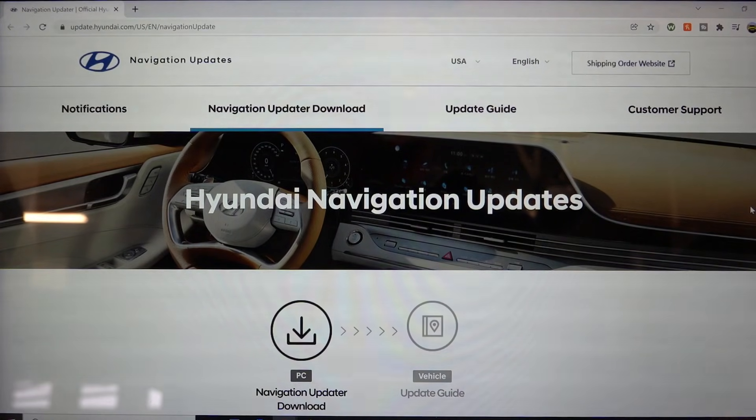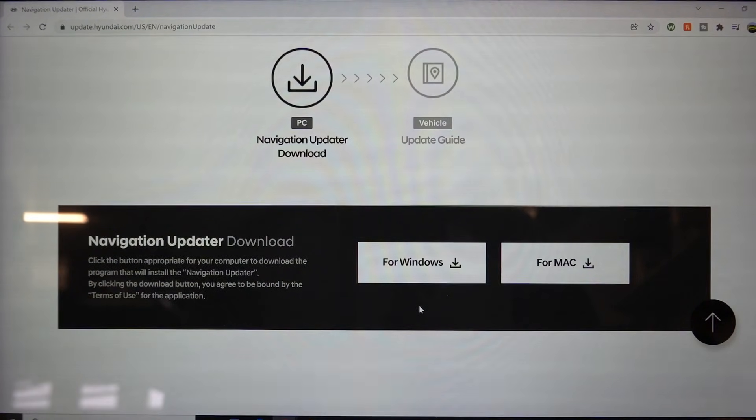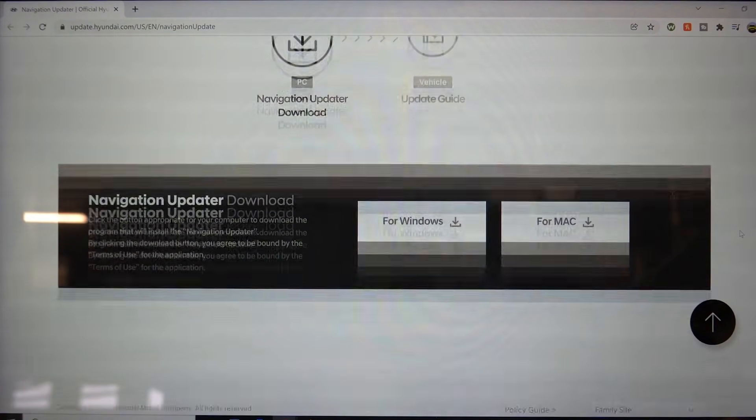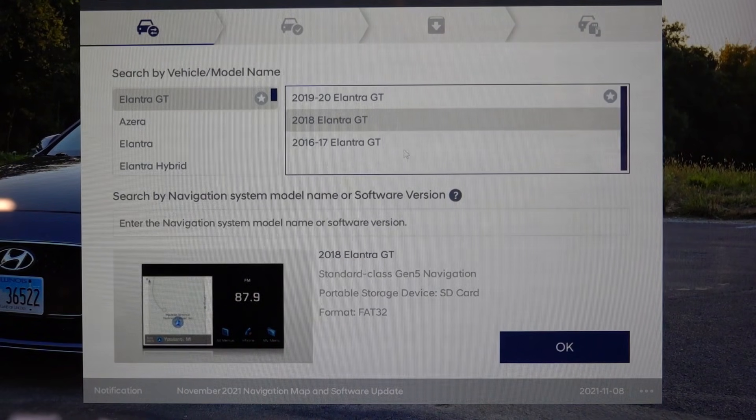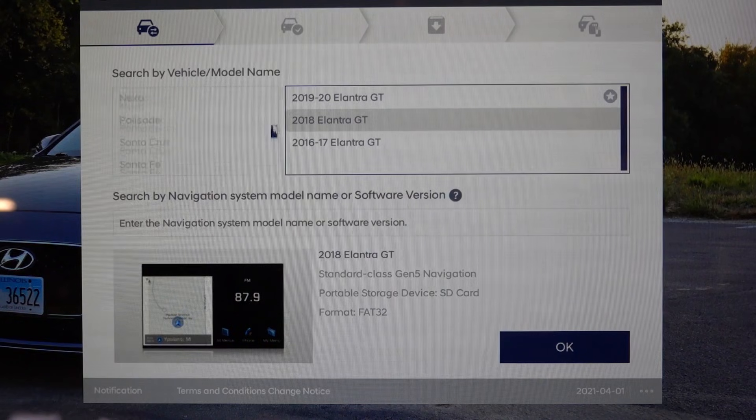The first thing you want to do is download the latest Hyundai navigation updater tool — the link will be in the description below. They have a version for Windows and for Mac, so choose the correct one for your computer. Once downloaded, you'll either create an account or log in with your previous map updater account. Accounts from the old mail service days still work, so you should be able to use the same email and login as before.